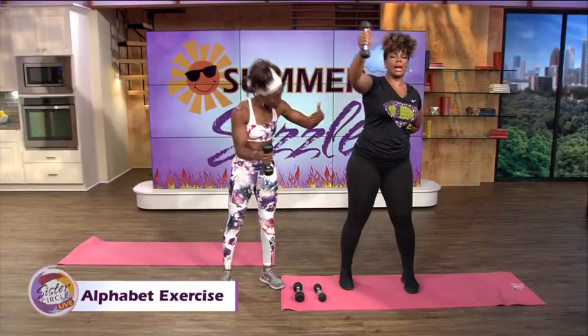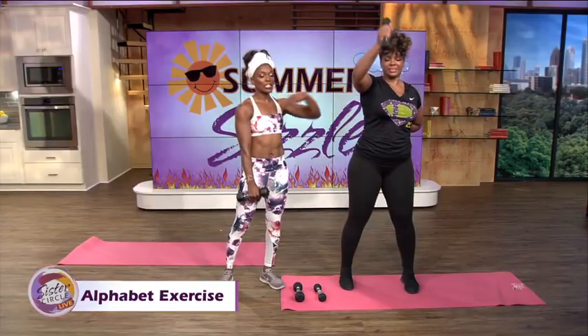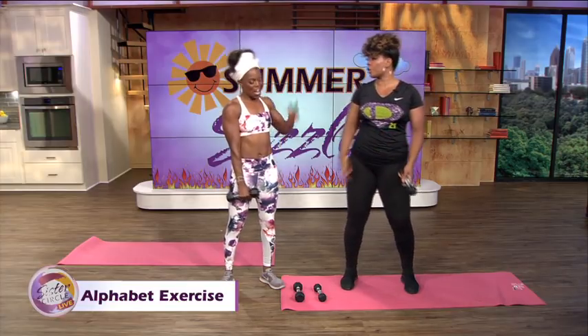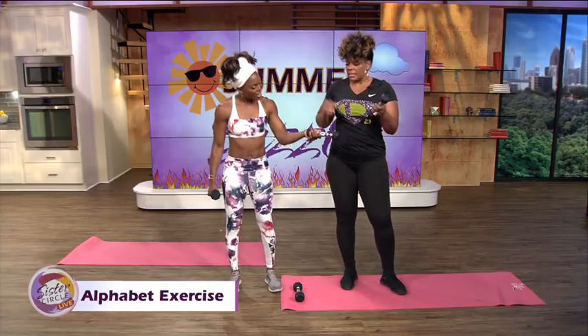Because it does burn and it sculpts the shoulder. A lot of times when you have your swimsuits on, your strapless, even men taking off their shirts, you're going to see that shoulder cap develop stronger. That was W — okay, I'll be passing. So you can grab your other dumbbell.